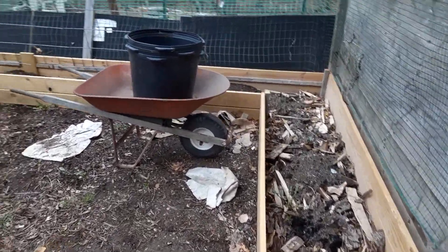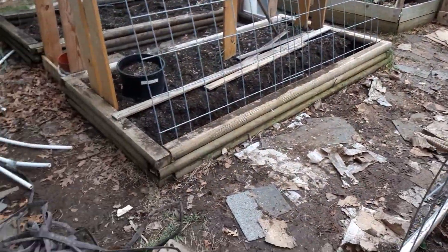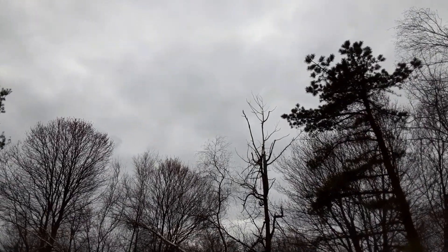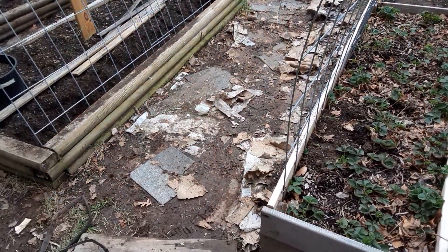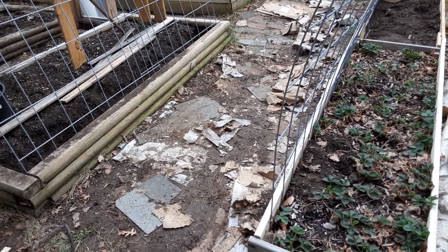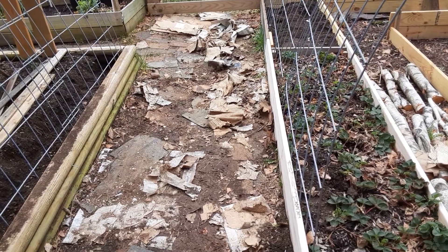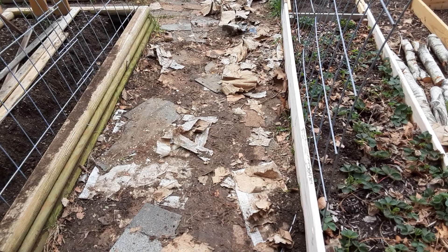Next, we need to clean this place up. We won't do it today because it's the Poconos and it's about to pour rain, so it's probably time to go in, get a warm beverage, maybe a cigar, and watch the rain. But what we'll do is take all this crap out of here and kill all these weeds with a vinegar and water solution.